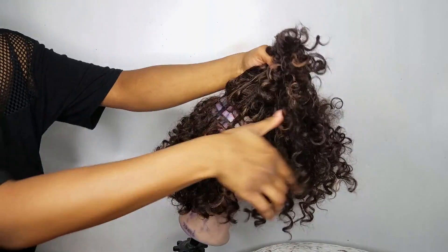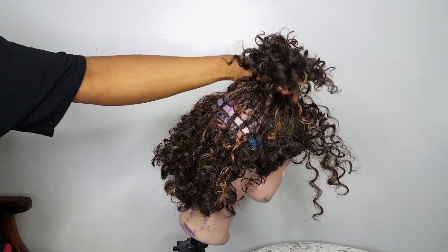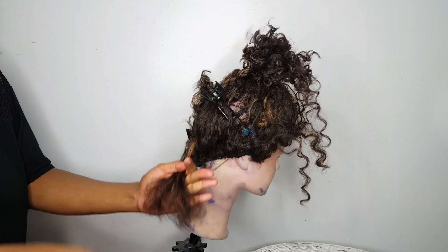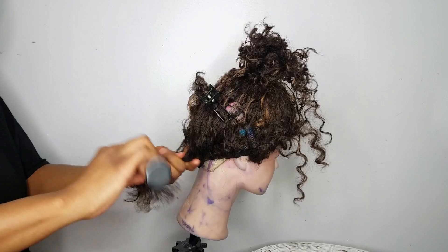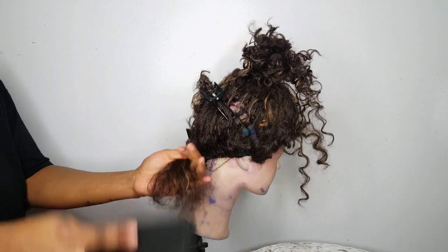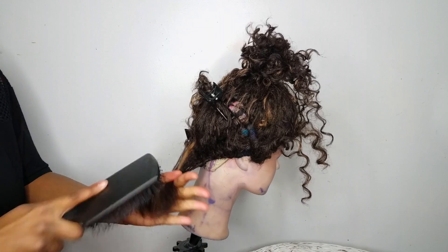Next you're gonna go ahead and section off the hair and clip it away so that you can work section by section, because you are going to start detangling it. I am detangling with the paddle brush here in this clip, but you'll see soon that I will be switching to a demon brush because it's just better for detangling.